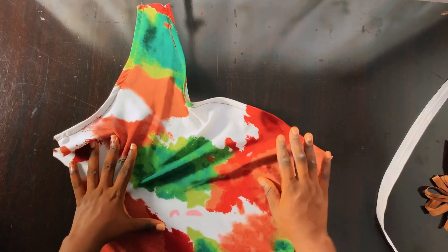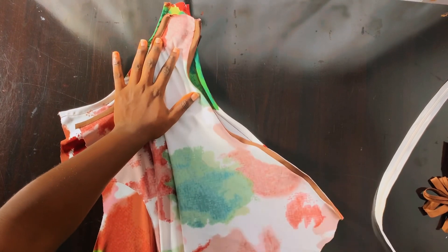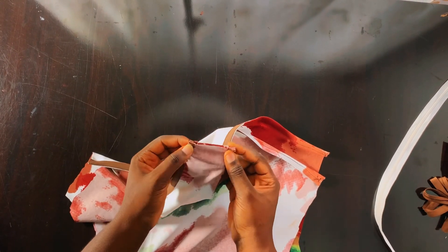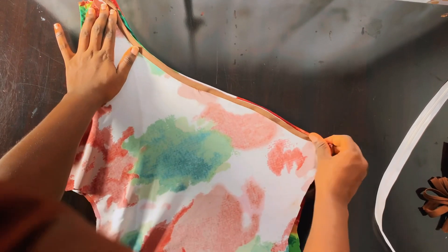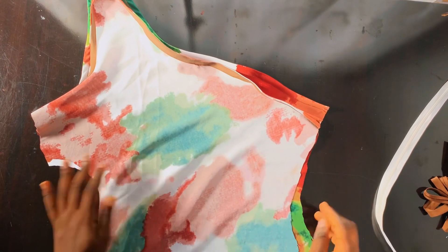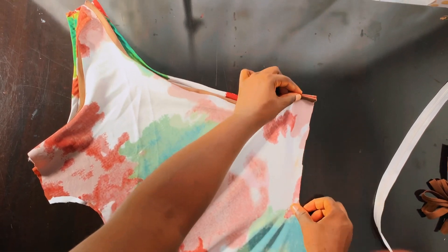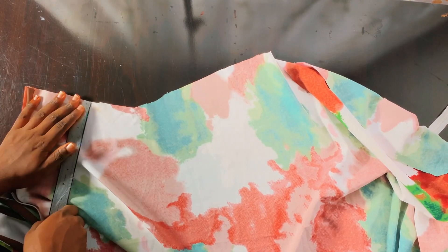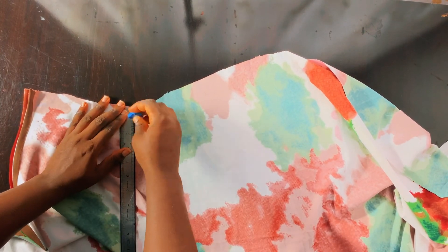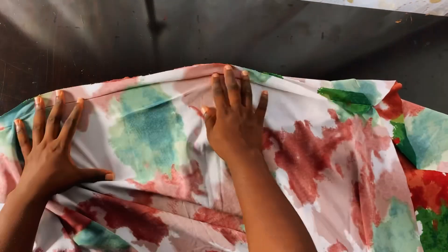When I was done turning the neckline and armhole with the bias tape — both the front and back parts of the dress — I placed them right sides facing each other, then joined the shoulders using 0.5 inch seam allowance. After that, the next step is to join the zipper allowance area. The allowance added for this dress is one inch, so I stitched that using one inch seam allowance from beginning to end.